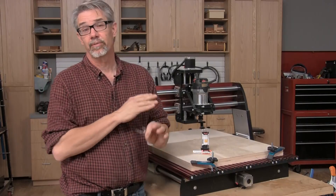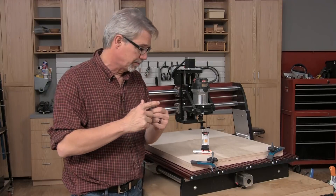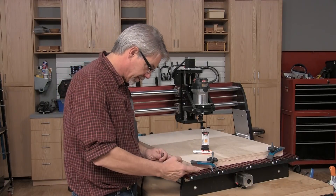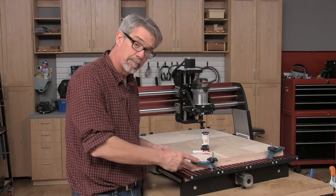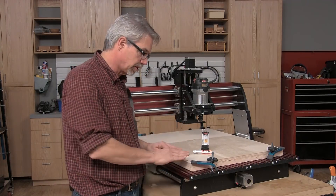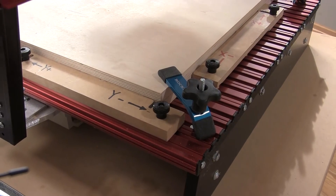We're providing free downloadable programming for both the cutout and the engraving. It's important to register the plywood in the same place every time. You're going to be making 32 cuts, so you really need to figure out a way to do that. We have blocking on the back that registers it for us.